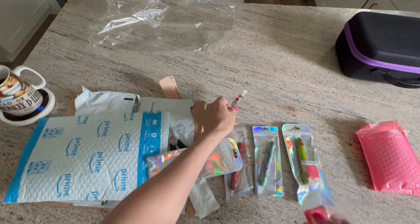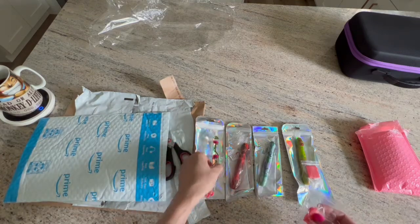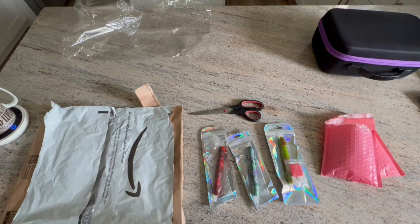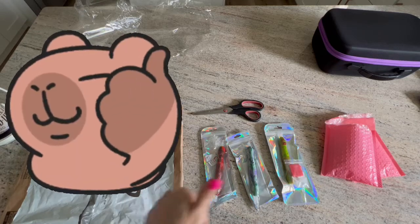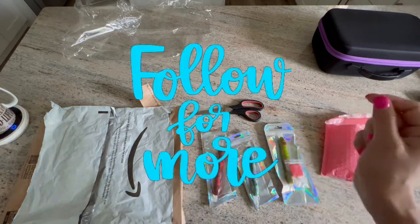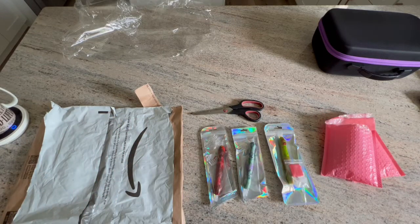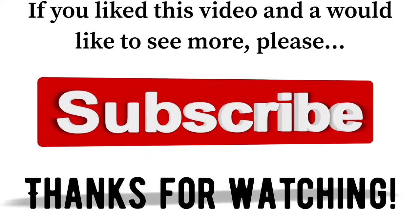Those are the pens I got — all the links will be in the description below. That is my small Amazon haul for some diamond painting things. If you like this video please give me a thumbs up on the way out, and if you want to see more from me you can hit that subscribe button and ring the bell and it will let you know when I upload more videos. Thanks guys, have a great day — take care, keep diamond painting!